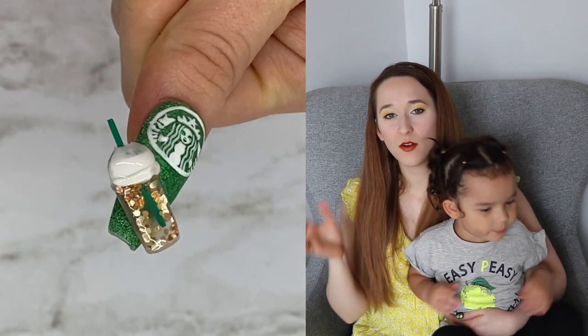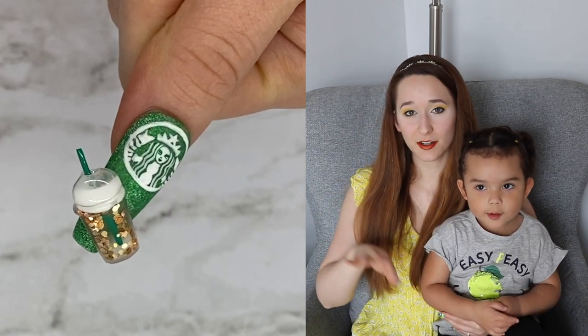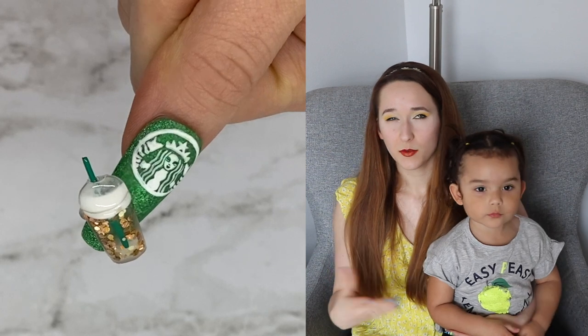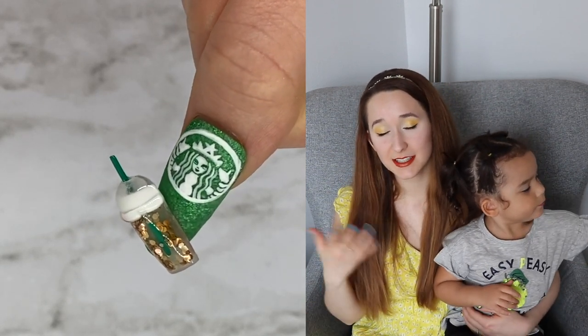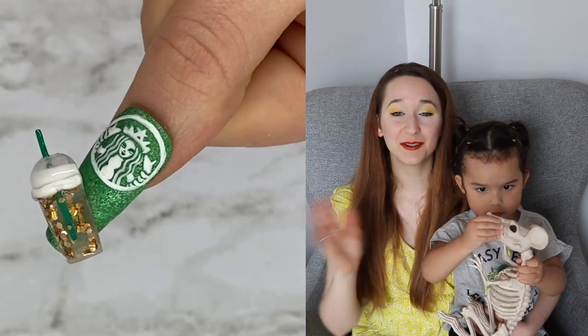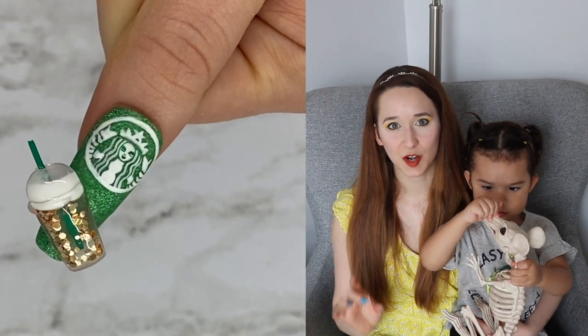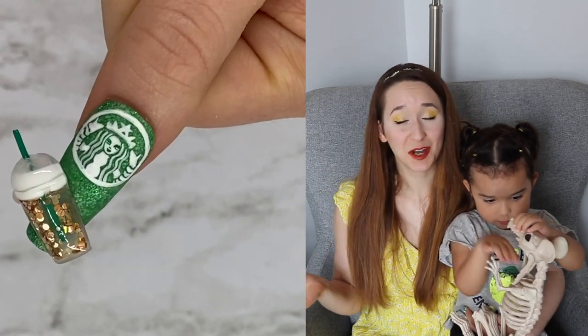I did not paint a logo on the actual cup because it is a little aquarium, so the glitters do move around in there a little bit. The straw kind of hinders the movement — it doesn't give you as much space for the glitter to move. But it still is that aquarium type of design. And I do have the Starbucks logo over the background to really make it Starbucks official. So if you like Starbucks and all of that jazz, I hope you love this design.